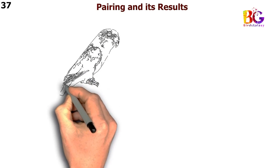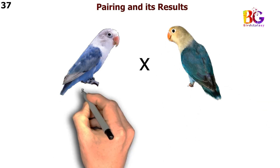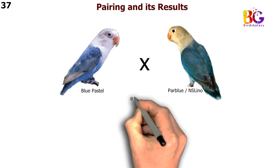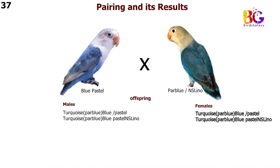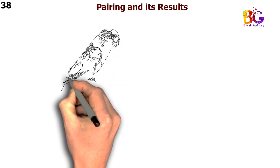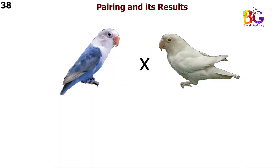In the 37th pairing we are taking blue Pastel with par blue split NSL Eno Fisher. In the 38th pairing we are taking blue Pastel split Eno with blue NSL Eno Fisher.